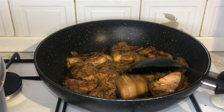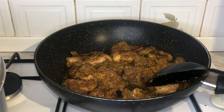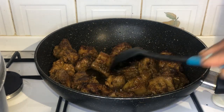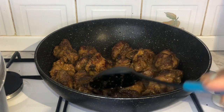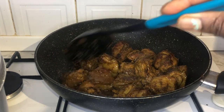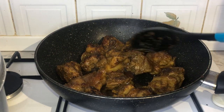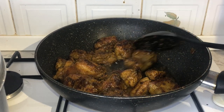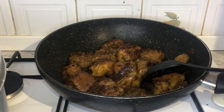I know it sounds weird — who combines chicken and mayonnaise — but it is very, very delicious; I highly recommend it. You will continue to fry the beef until thoroughly cooked all the way through. Once the beef is fully cooked,